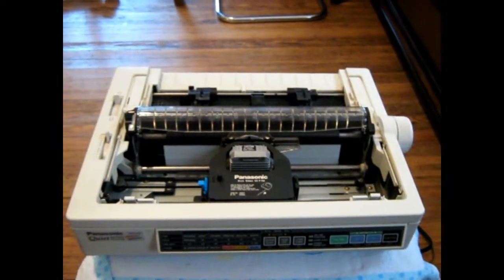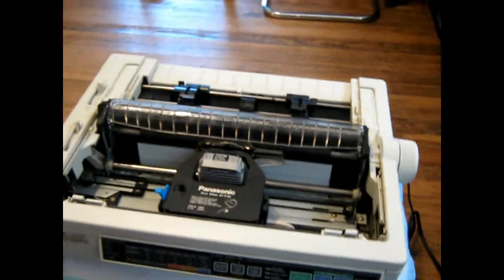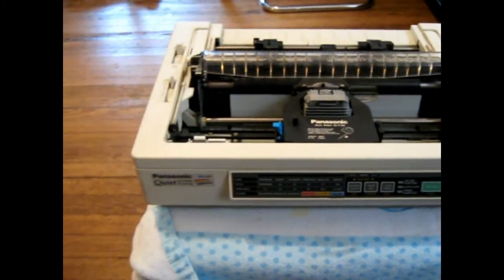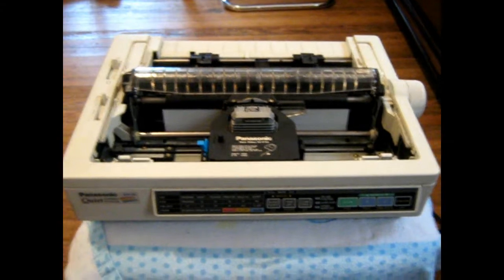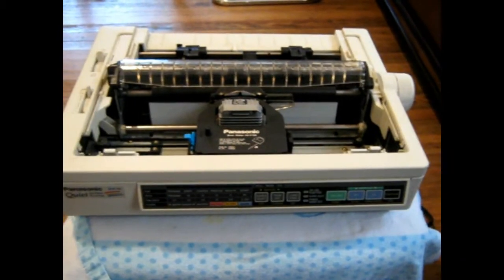It worked somewhat but not real good. So I've got another PCI card here and I'm going to try that and see if I can get that thing to actually work. It's a good old printer. It's so much cheaper to print text because you just use a ribbon, and the ribbon is only five bucks as opposed to an ink cartridge in that HP over there.